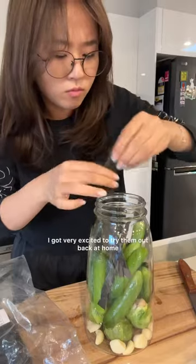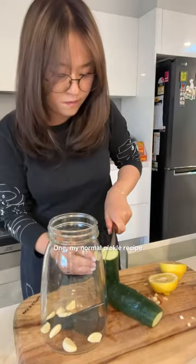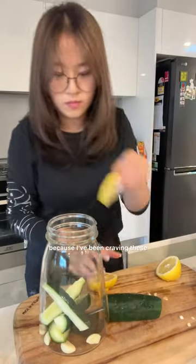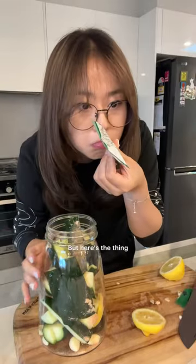So when I found these pickle packets, I got very excited to try them out back at home. Today, I'm actually making three different jars. One, my normal pickle recipe because I've been craving these. Two, my recipe plus the pickle packet. And three, just the pickle packet — but here's the thing.